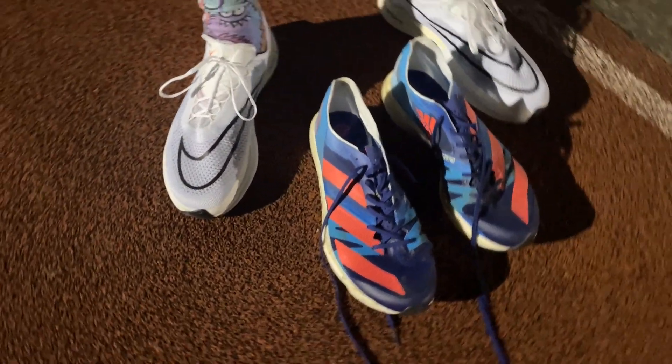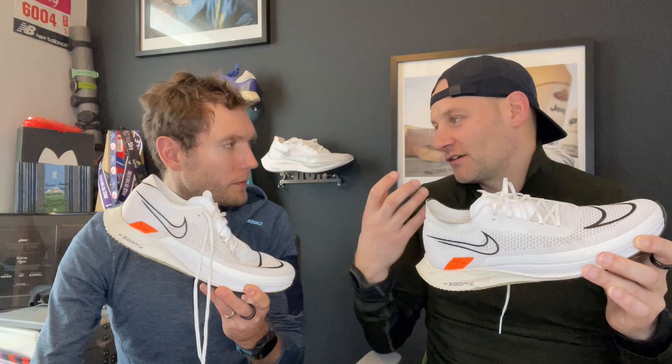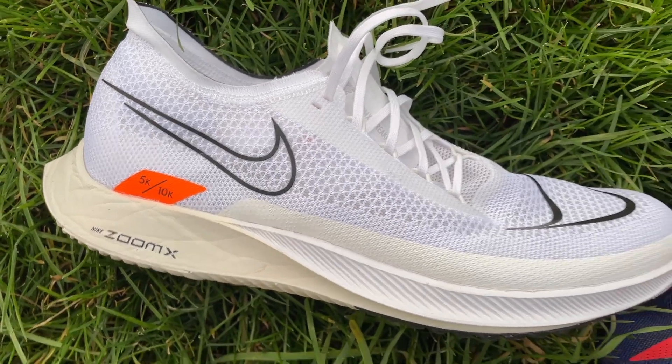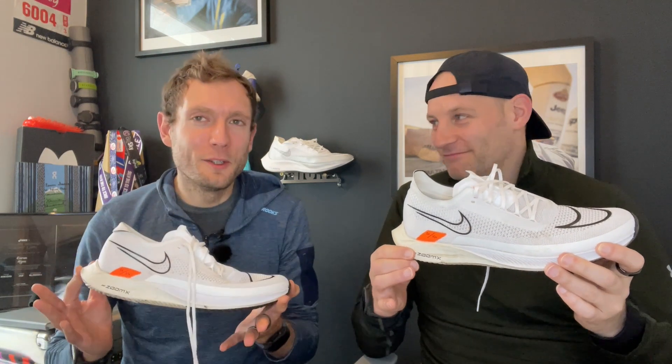Kieran's only issue with the Takumi Sen is that the upper feels a bit awkward — the Streak Fly disappears on his foot, and he likes the closer ground feel. Overall the Takumi Sen probably has a bit more versatility, protection, and range, but is a bit more expensive. Final recommendation: if you've already got a Vaporfly or a carbon shoe, there's no real need for this. If you want the best-performing shoe for 5K and 10K, splash out on the Vaporfly or Metaspeed Sky. But if you want a slightly different feel, a very fun shoe, and want to spend £135 instead of £200, this is a lot of fun — and a nice new option to have.